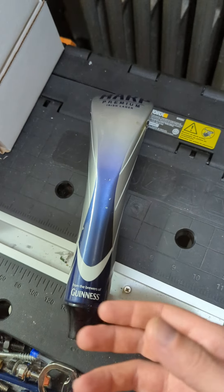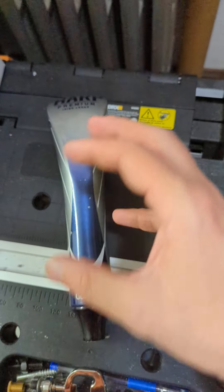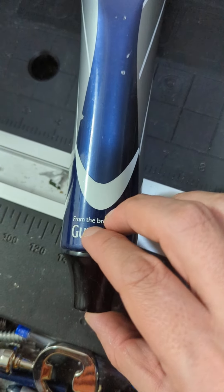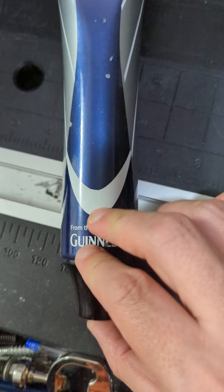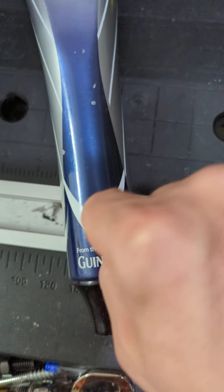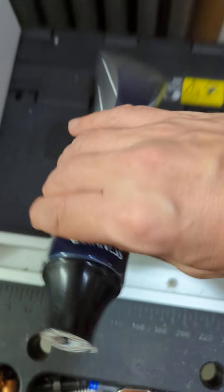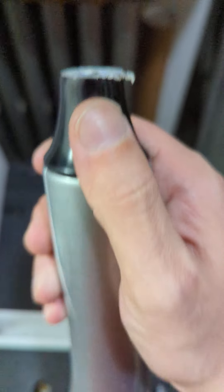One of the things notable about this specific version is this is a larger one. A lot of times when I've seen this I've seen the slightly smaller one, and the smaller one typically does not have this ferrule down here — it just threads directly into the material and doesn't have that element.